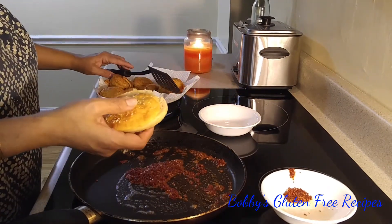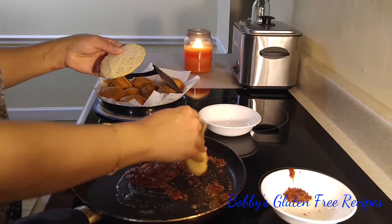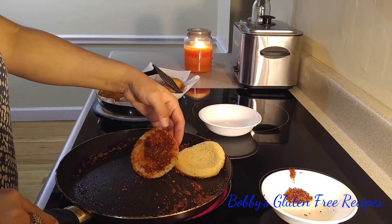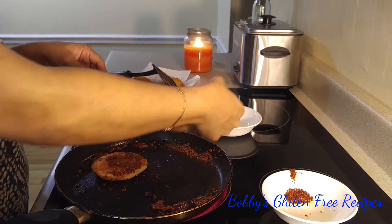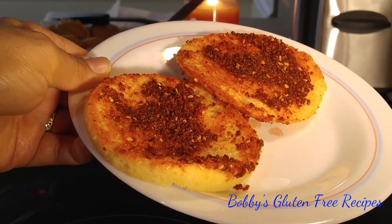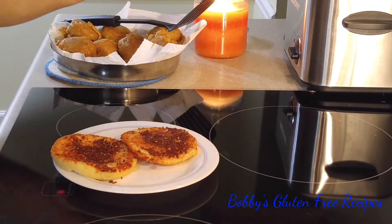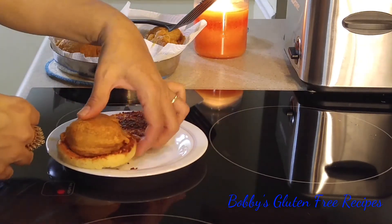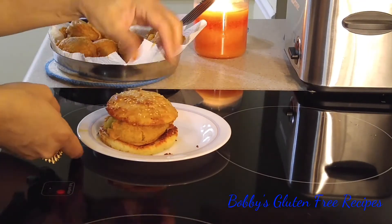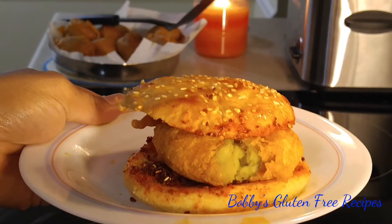These are the gluten-free buns that I made at home — I have a separate video for that. Now we take one vada, put it right in the bun, press it a little bit, and put the other half on top. And here you have it — gluten-free vada pav!